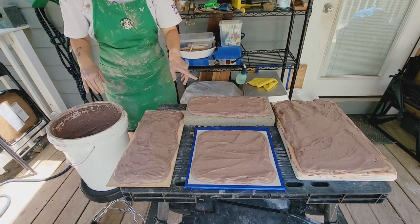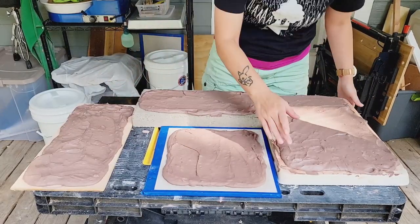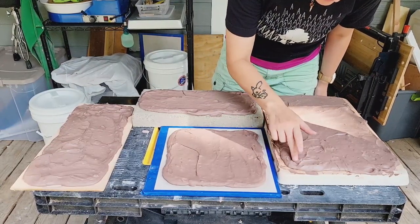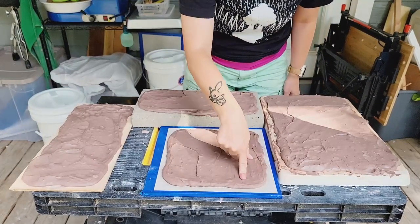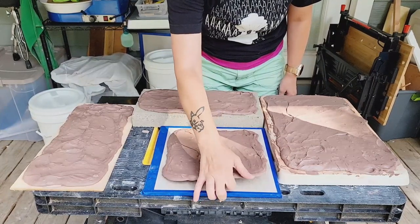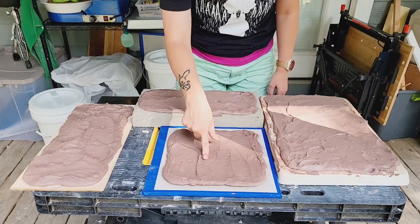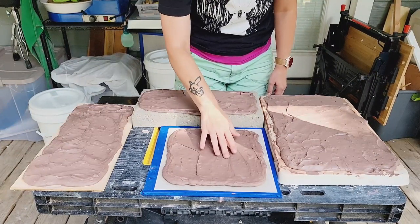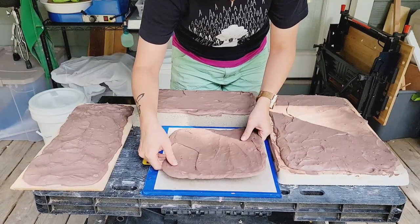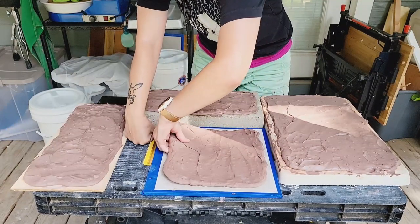We are out here to check the clay today. It's been 24 hours. The plaster slab is pretty squishy still — I don't think I can flip that. The hardy backer board, this thing is almost dry. It might be too dry, actually — it might be a solid. This hardy backer board dries this clay out so efficiently, too efficiently. I really wasn't expecting that. This is like leather hard after just 24 hours.